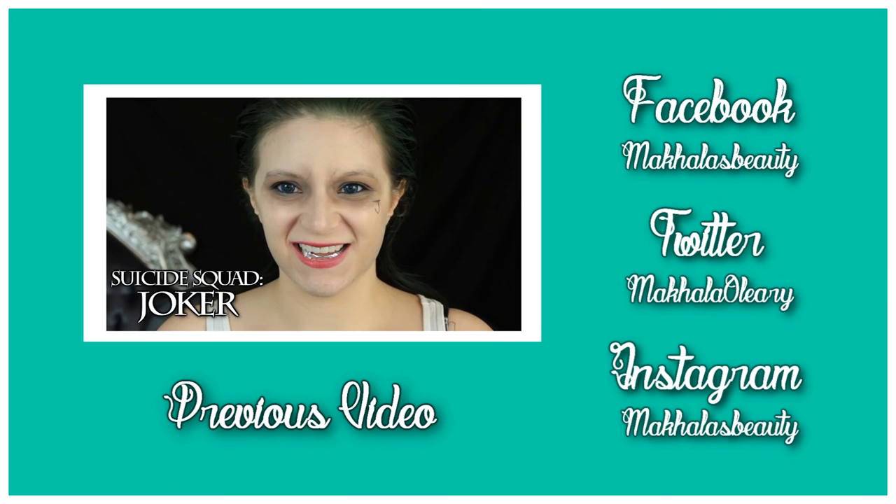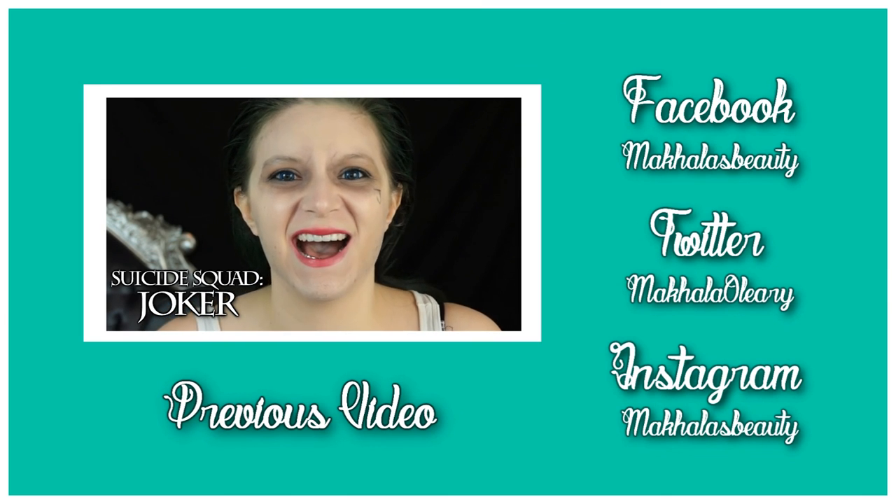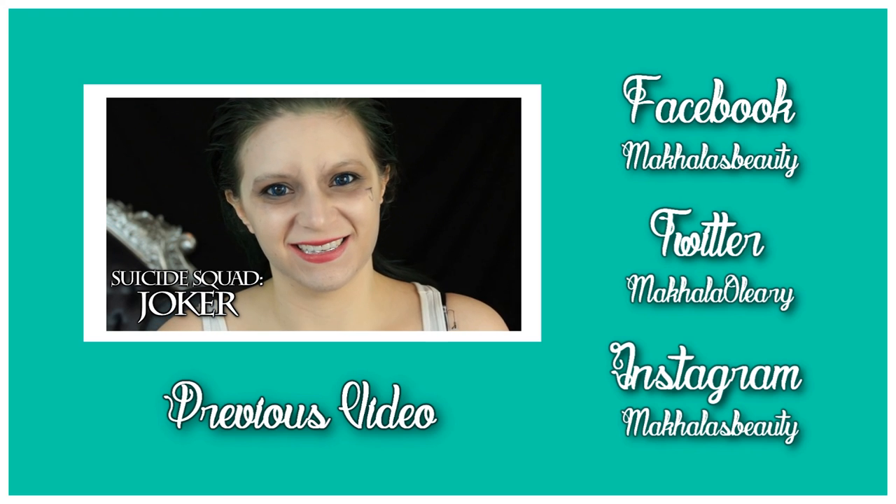Hello everyone and welcome to another tutorial. In today's tutorial I'm going to show you how to achieve Jared Leto's Joker look from the new Suicide Squad movie.